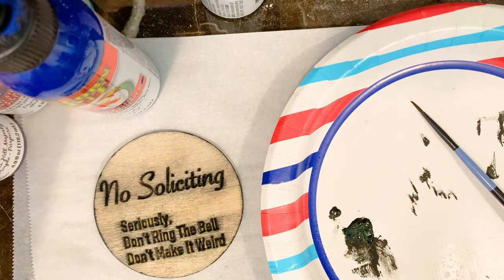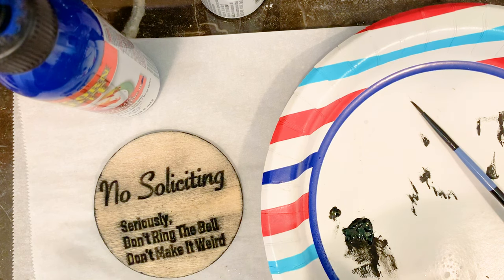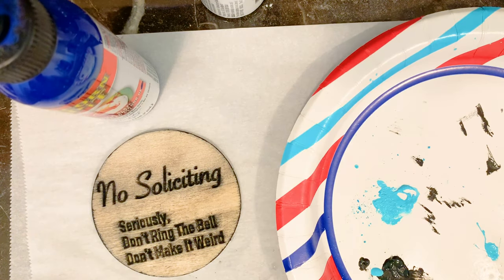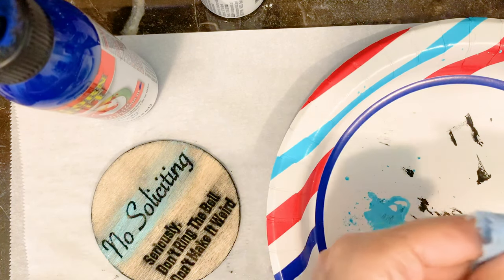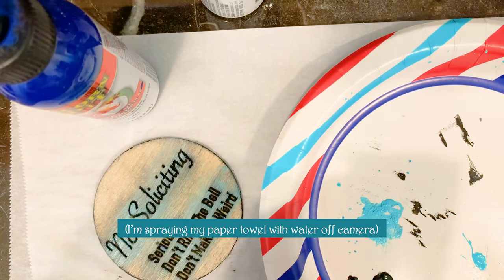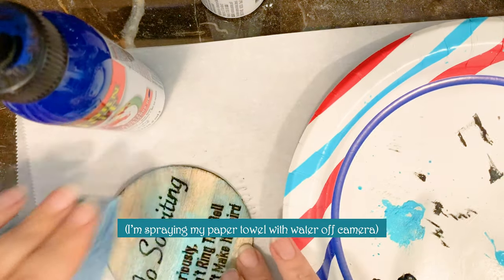I think I'm going to start with my lightest color around the letters to make sure they don't get lost, and I'll do darker colors around the edges. My favorite color is turquoise. I'm using my favorite combination of colors: blue, purple, and green — I love it. Look at that, the letters are popping already.